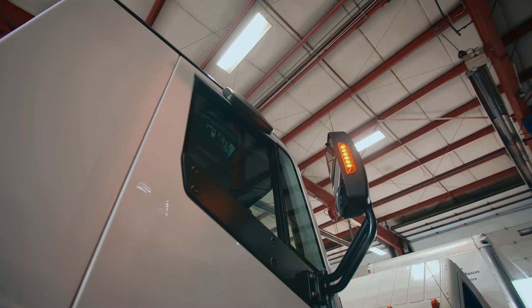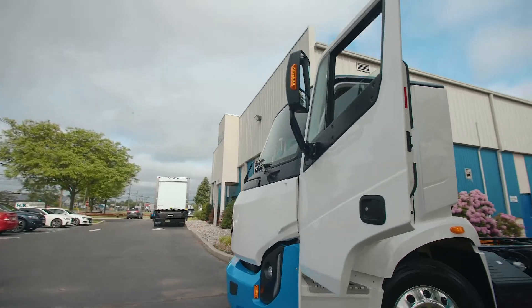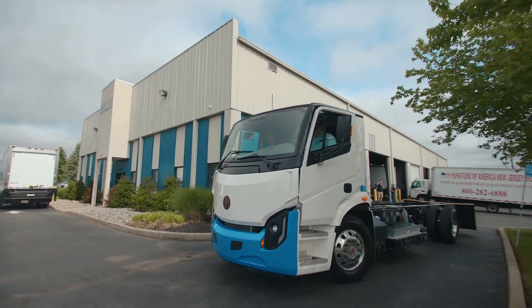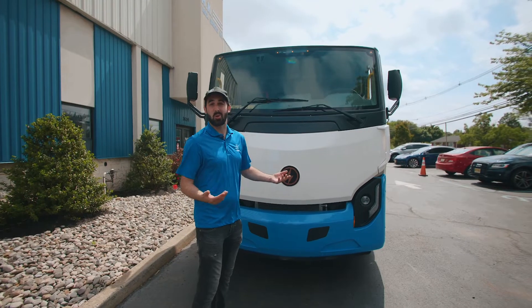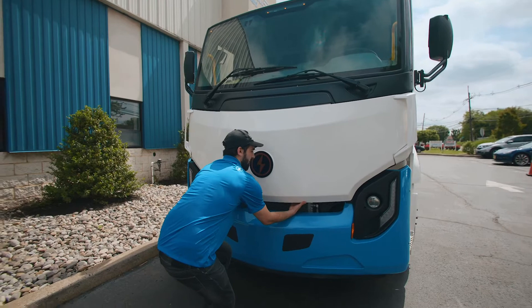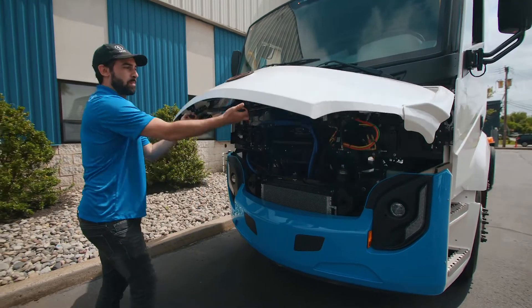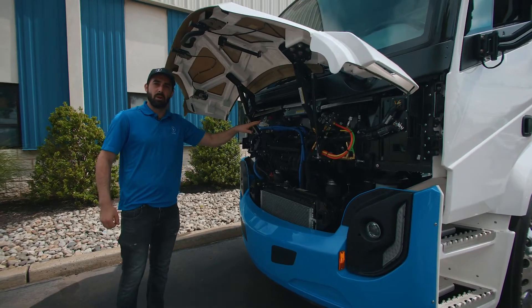This means a lot less maintenance, a lot less risk of breaking, and of course more ease and enjoyment of driving. You're able to access all of the components in the vehicle without going under or disassembling anything — quite different from a traditional diesel engine. There's a double handle under here to pop it up and access most of the components in the front.